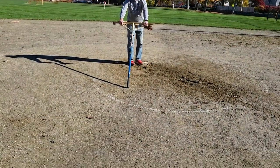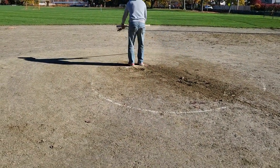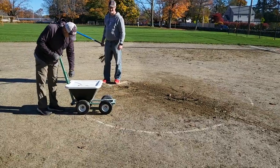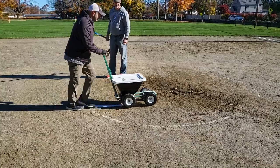Now for the pitcher's circle. Stand on the pitching rubber, holding the rake out as far as possible, then turn in a circle to trace a mark. Put down a 4-inch line with the spreader.